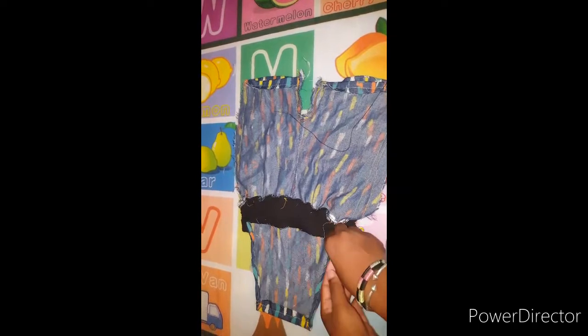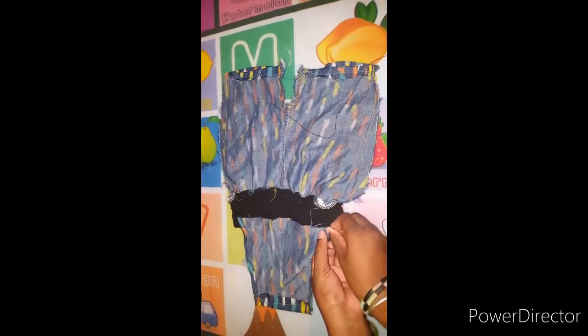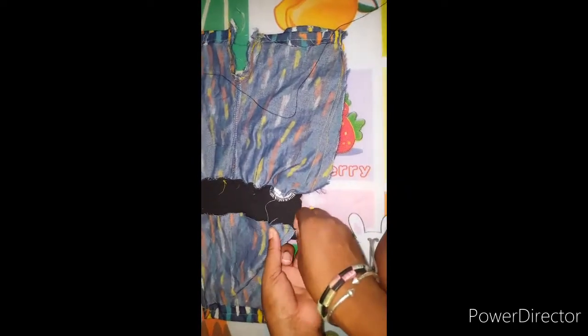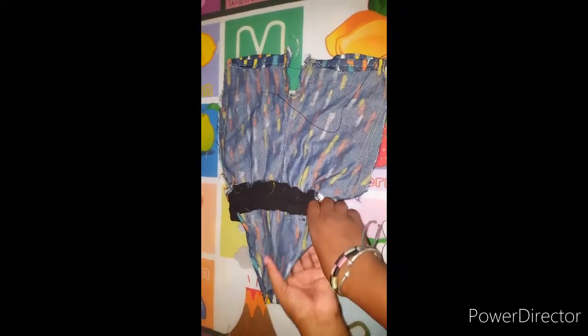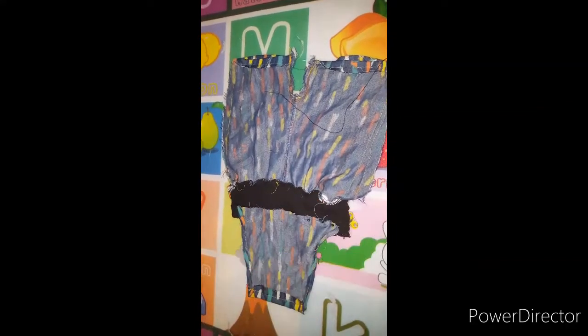This is the top part when I'm finished. I'm going to pin it onto the pants, then go to my sewing machine, sew it, and come back and show you guys the results.